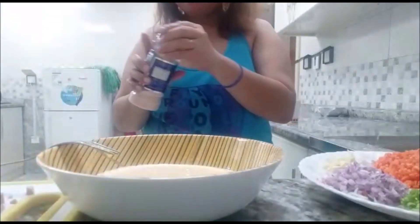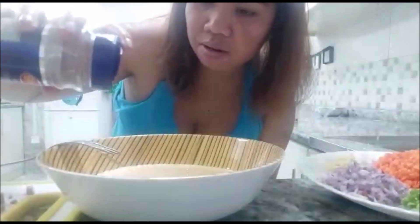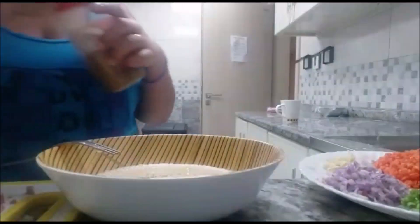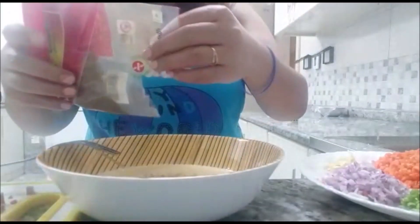Just a little bit — it depends on you and your taste. For me, just a little is better. Put some dry herbs, spices, mix it all together, and add black pepper.